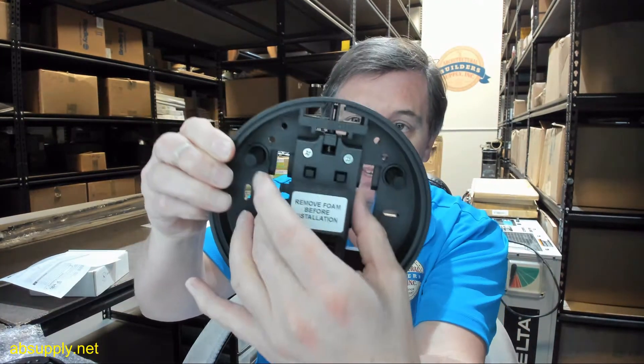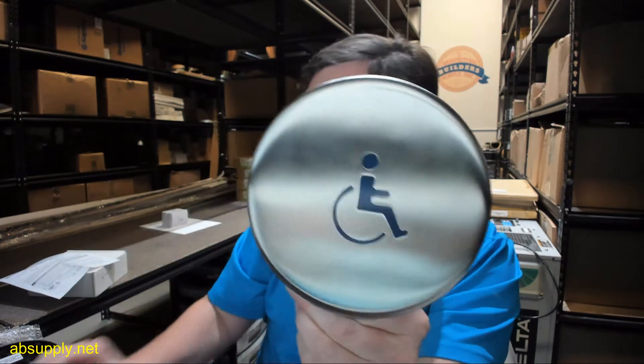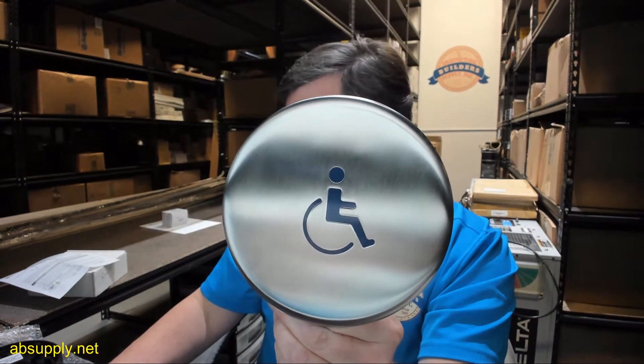The wireless transmitter is buried down in the assembly here, and buried in the part number. At least the 6L is going to be the exact configuration of the plate — meaning the L is going to give you the handicap symbol. First of all, this is a six-inch diameter unit.